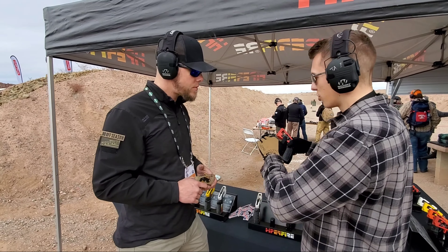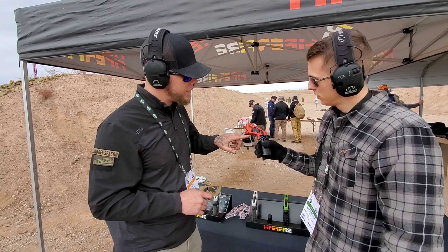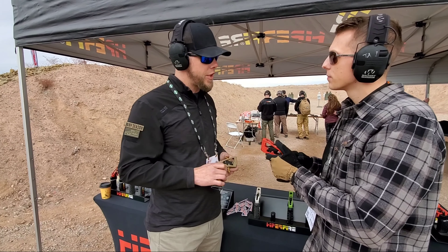Are these going to be the same trigger shoes and everything like you normally run — is there anything different? No, there's nothing different. The only new thing for this year is we've come out with our curved shoe as well. So it matches up with the flat shoe, it just matches the curved profile.